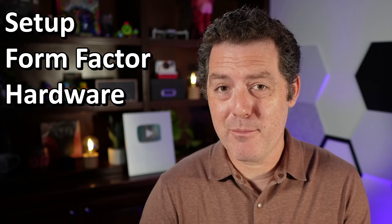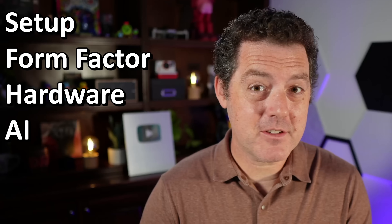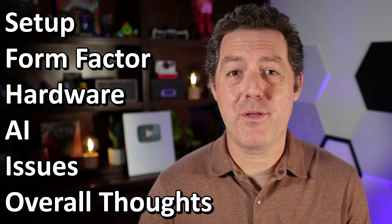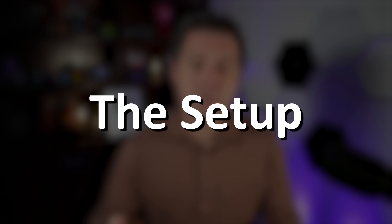I've split this review into a few different sections: setup, form factor, the camera and hardware, artificial intelligence, some problems that I faced, and then my overall thoughts on this device. So first, let me talk about the setup.